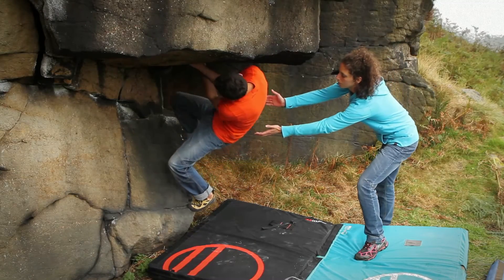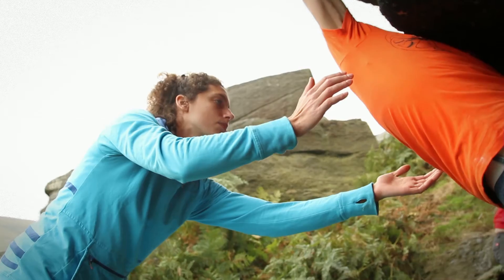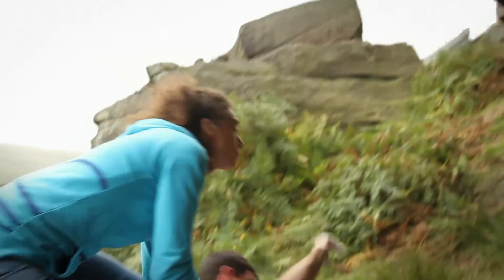How you catch the climber will depend on the terrain they're climbing, so there are different rules for low or high. For low ball boulder problems, you're aiming to protect the climber's shoulders and head, so catch under the armpits as they fall off.